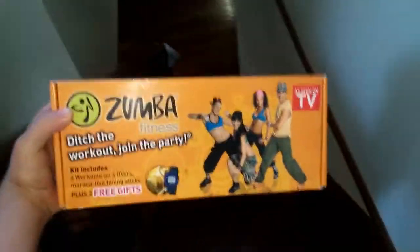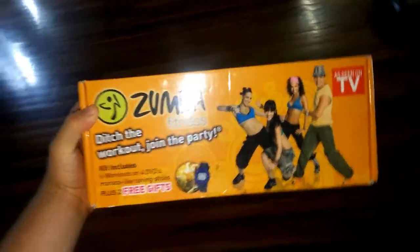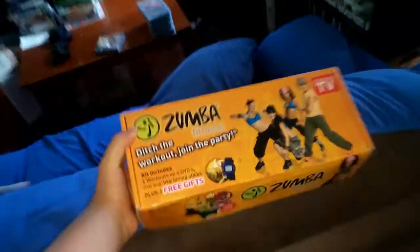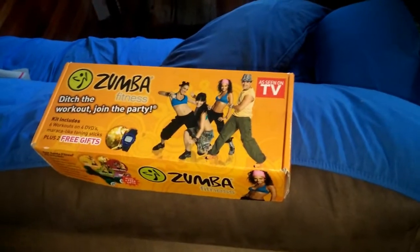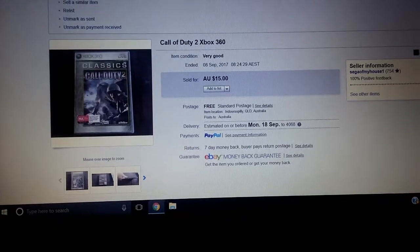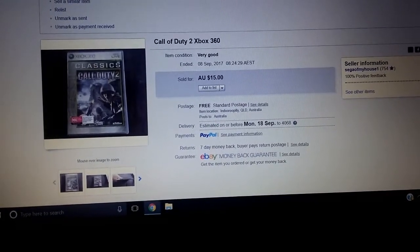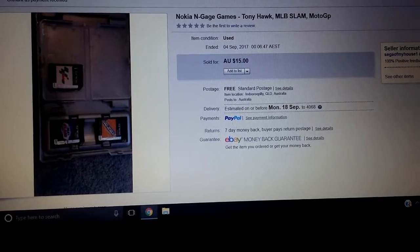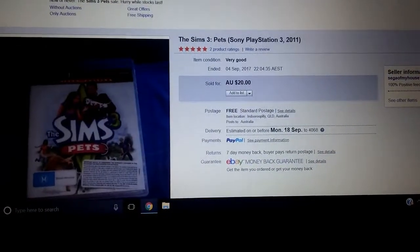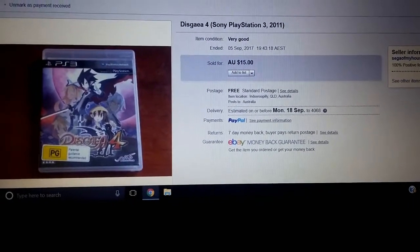I sold this item here today — a Zumba fitness set. I haven't been getting a whole lot of those just because I haven't found them on the cheap. I found this one for $5 at a market and it sold for $25 plus shipping, so good deal on my part. A few other things I've sold this week: I sold Call of Duty 2 for $15, some Nokia N-Gage games for $15, a copy of Sims 3 Pets — bought for $6, sold for $20 — and Skylanders 4 for $15. I've done very well this week and I've definitely paid for the stuff I bought.